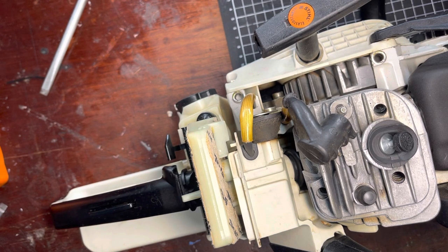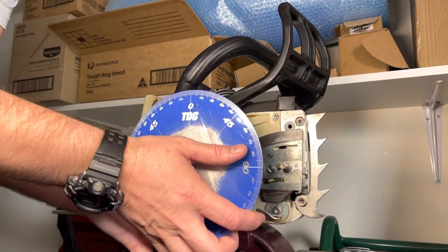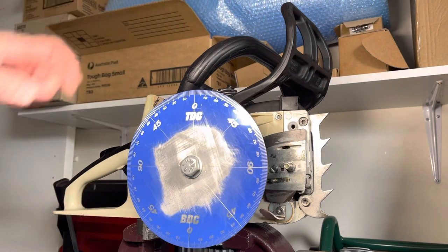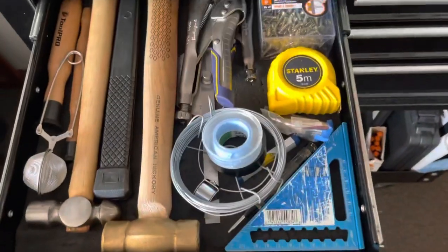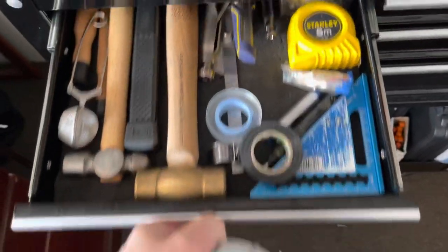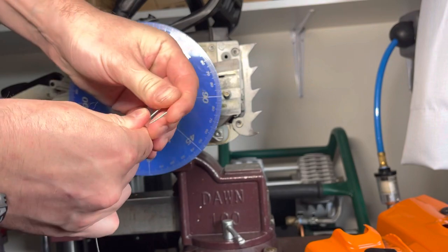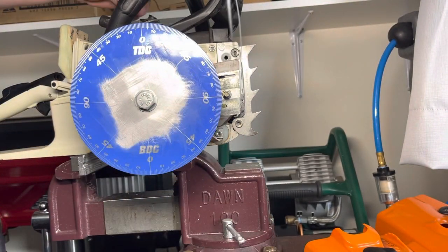All right, let's get our degree wheel set up. Open it up, lock it down. TDC is facing upwards, which is good. Now we need a piece of wire. I'm going to put a little bend in the wire at the end - a little loop - and then we're going to fix this onto the cylinder.